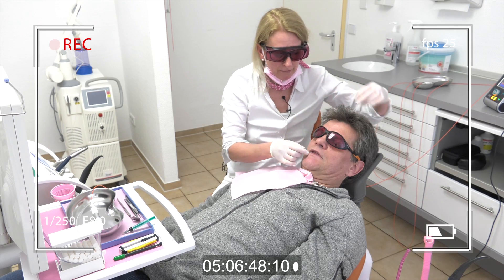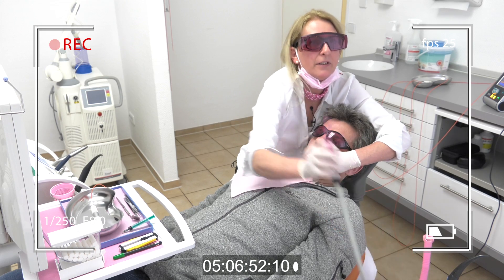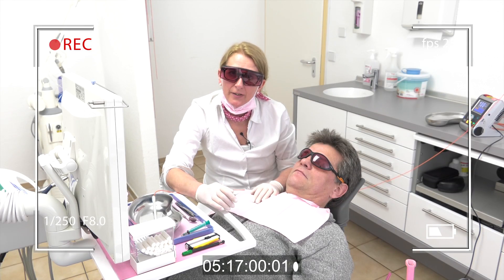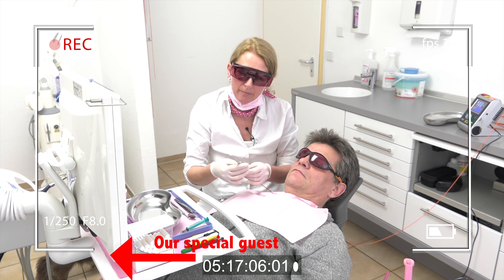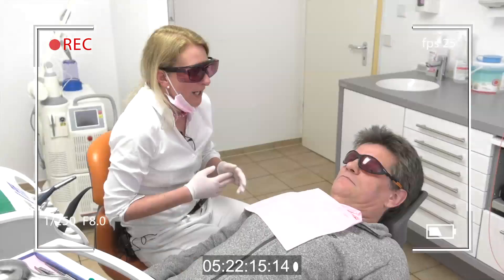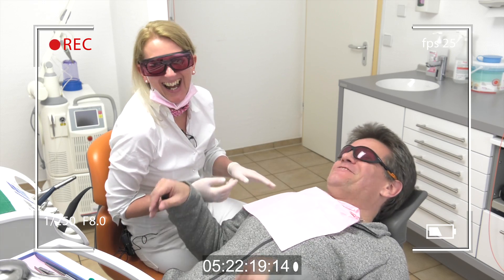We will take off the salivary. Now we start the procedure with the bar fiber. It's called bar fiber because it's plain. And how did you feel? I feel good.